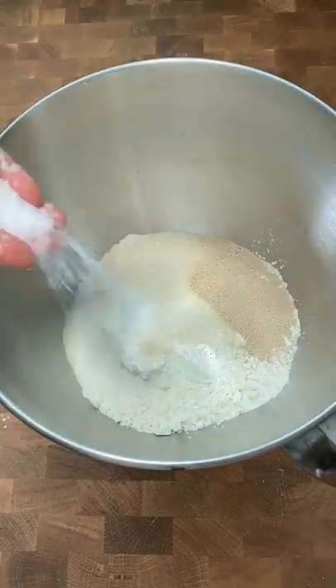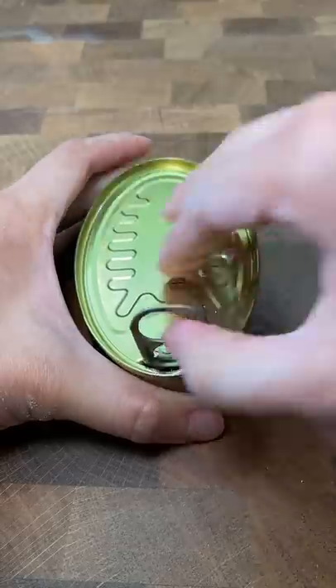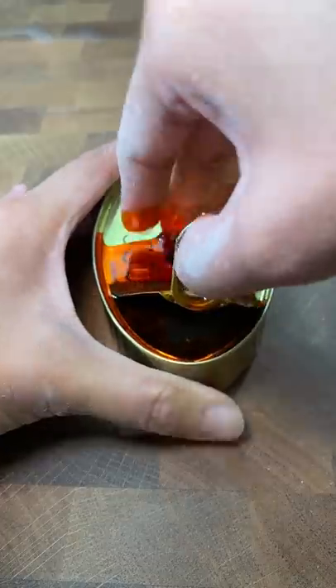Today is day six of my bread challenge and wow, this was bad. I really hope this is the worst bread I'll ever make in my life. And no, it wasn't the squid ink that was the problem.